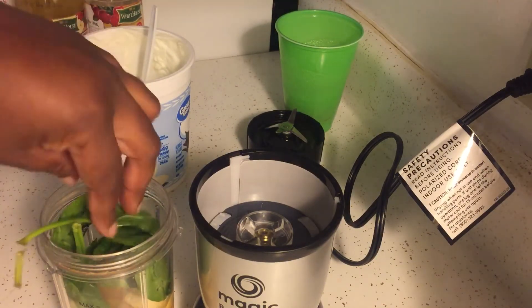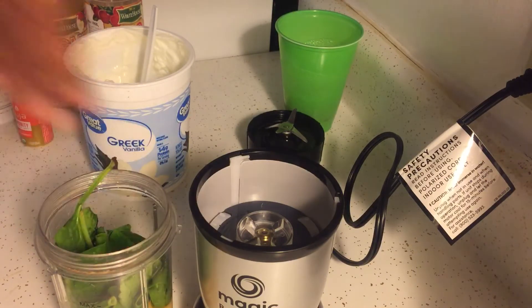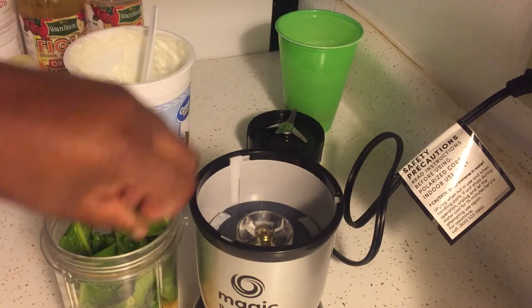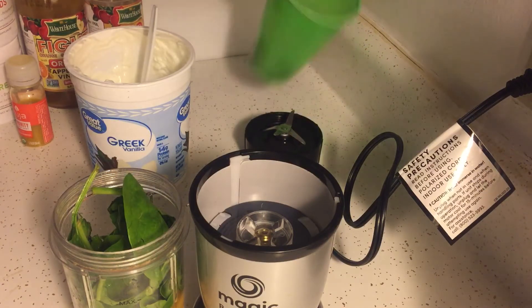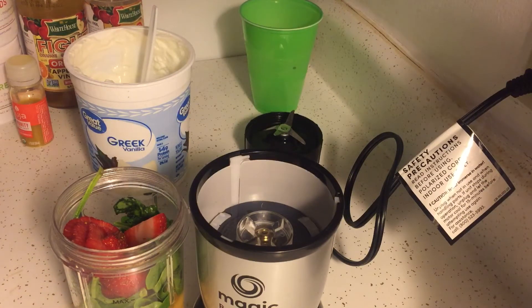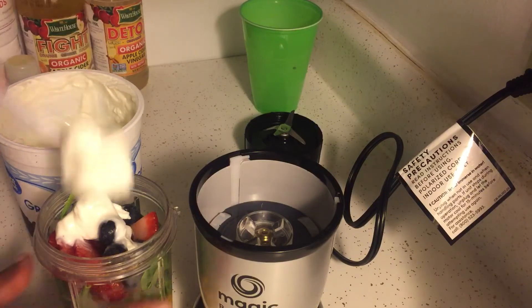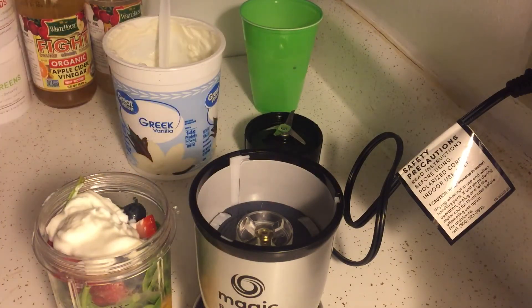Then I'm adding my fresh spinach. I love the spinach — when I make these smoothies you can't even taste it because of all the other stuff I add to it. My strawberries, I'll put my blueberries in, and I'll start topping it off. I'm going to add maybe two teaspoons of the yogurt — makes it really good. I think I might add the rest of this Suja Immunity.